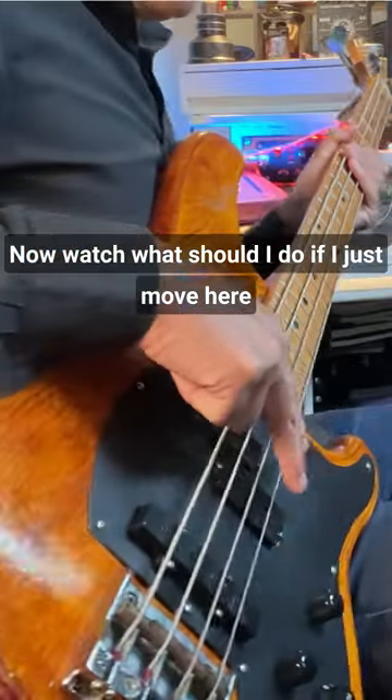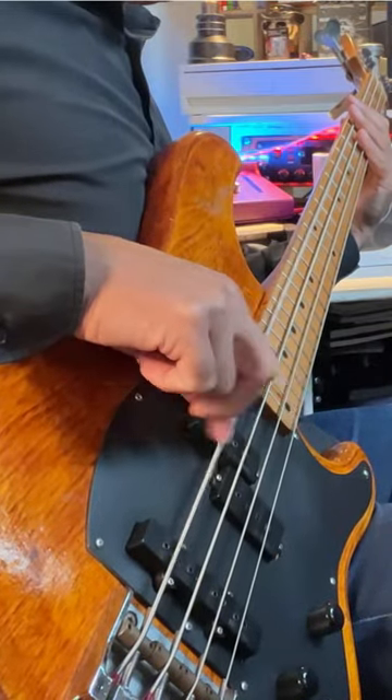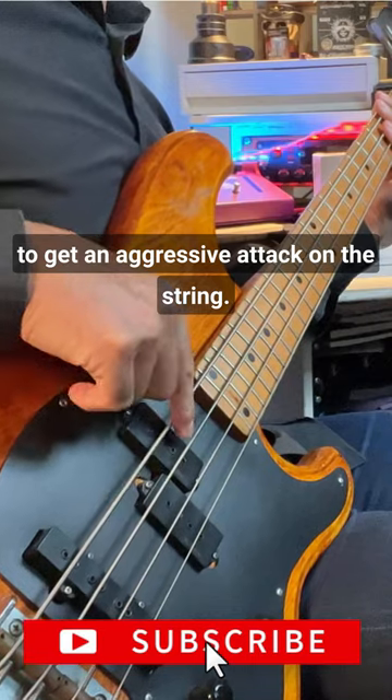Now watch what I do. If I just move here, if I'm playing in a rock style, I'm deliberately starting the pluck from quite high up to get an aggressive attack on the string.